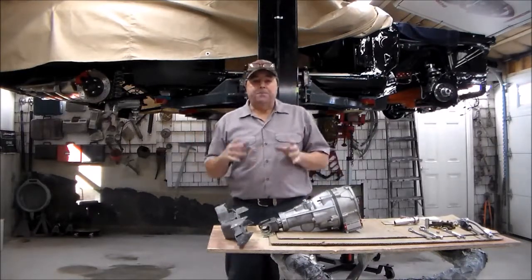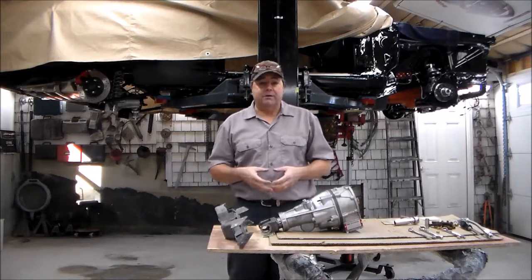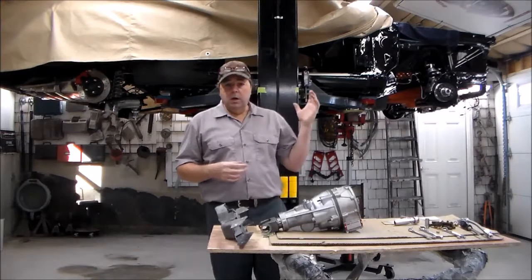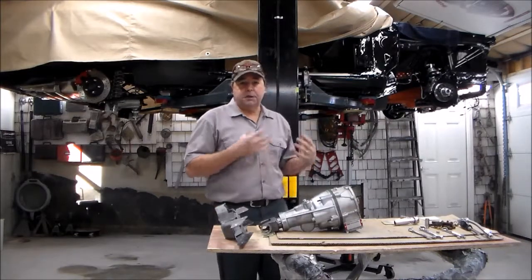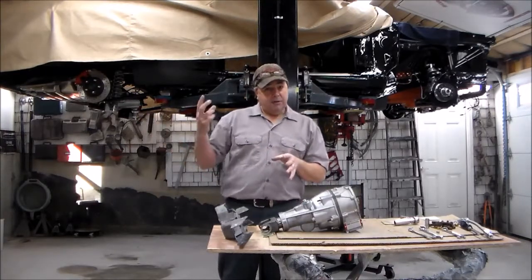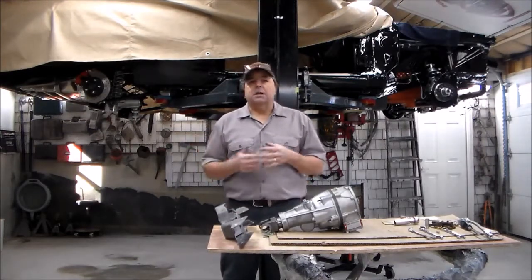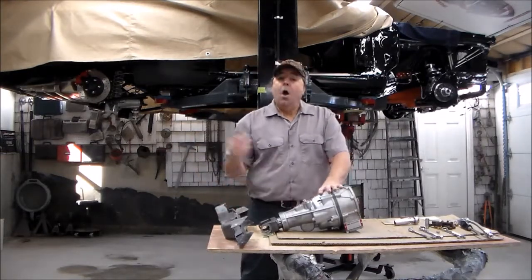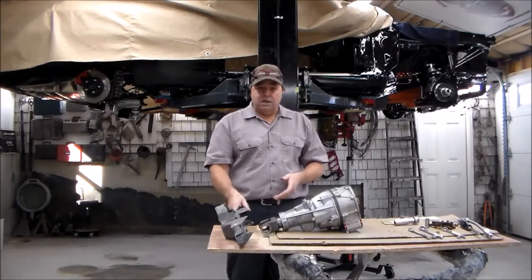In the previous video I showed you how to put the tail housing adapter on the back of the 727 — that's in video number one. I've now mated that 727 to the big block wedge engine going in the car, and I've set the engine and transmission in the car. At that point I can get ready to put my gear vendors unit on the back of the transmission and put my crossmember in.